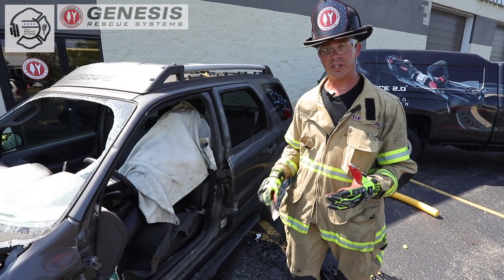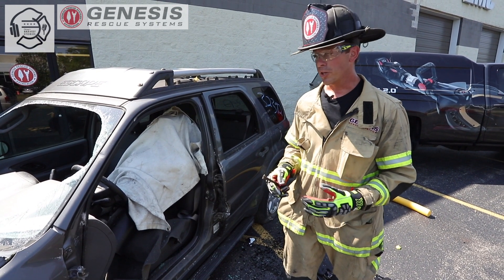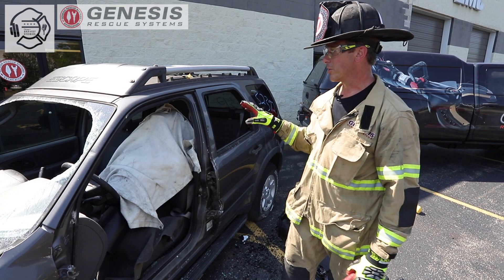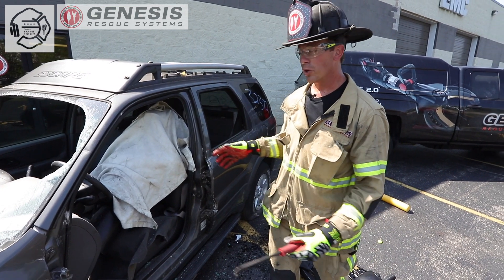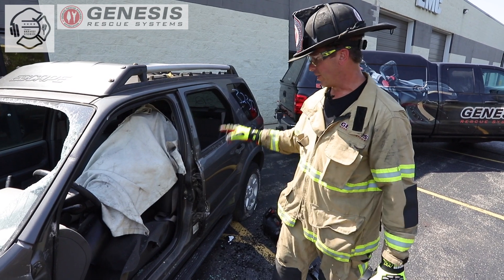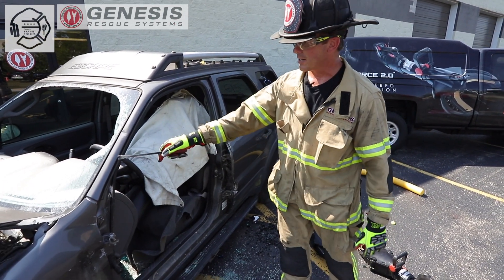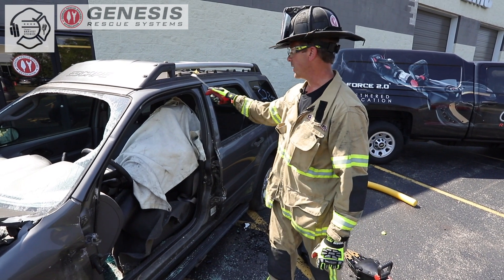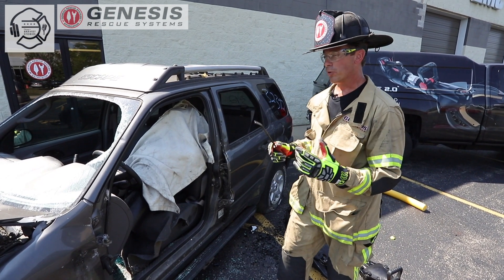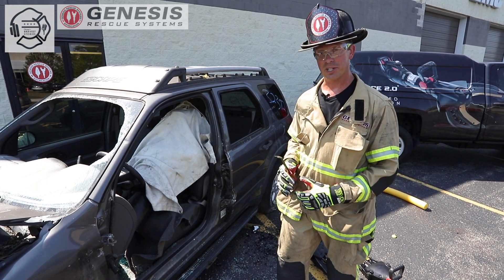Oftentimes in extrication classes, we hear instructors reiterate the importance of the peel and peak process. The reality, though, is that it's very difficult to do your peel and peak motions with the door actually in place. When we remove a door, we're cutting the latch and we're cutting the hinges to make our removal — we're not doing any component cuts of the A column, the roof rail, the B post, or the C post. So in reality, if we get that door out of the way, the peel and peak process can be much, much faster.